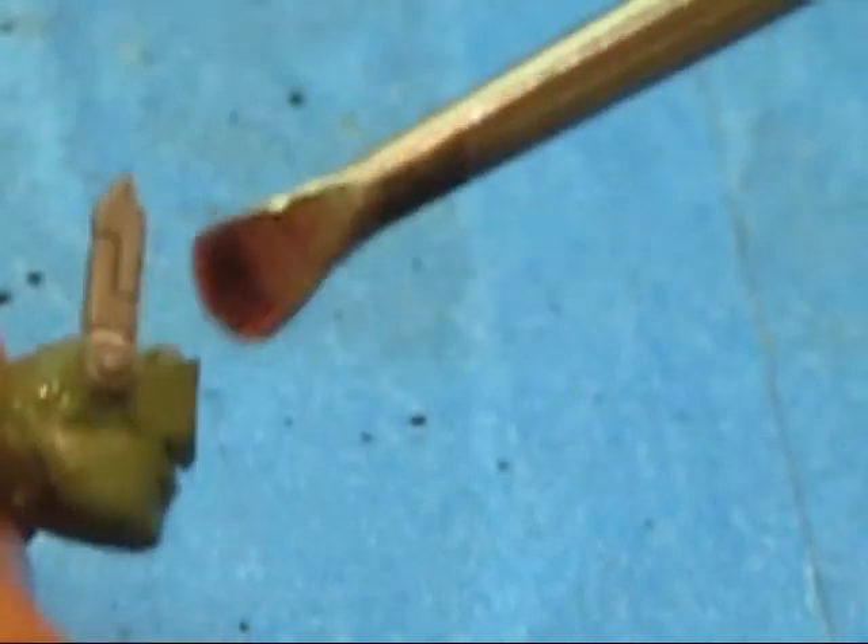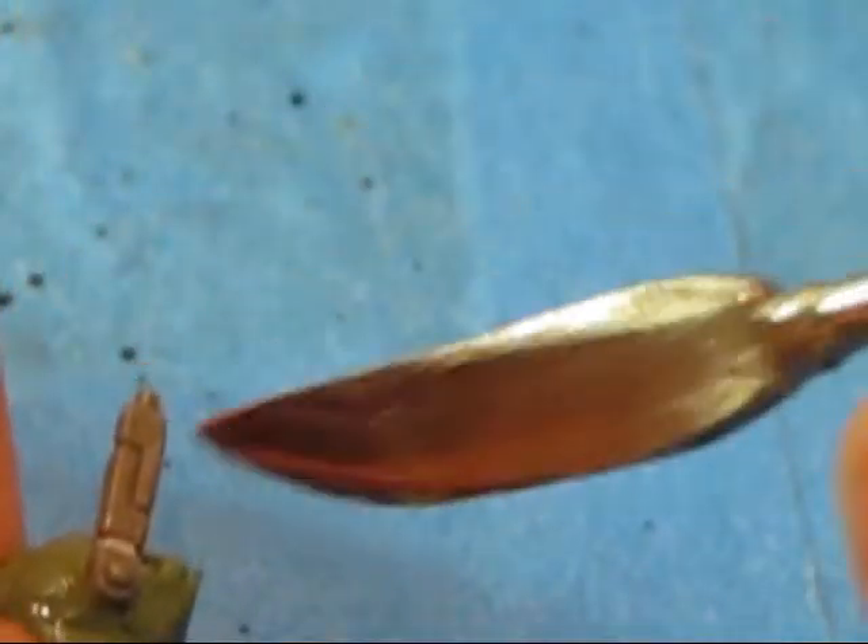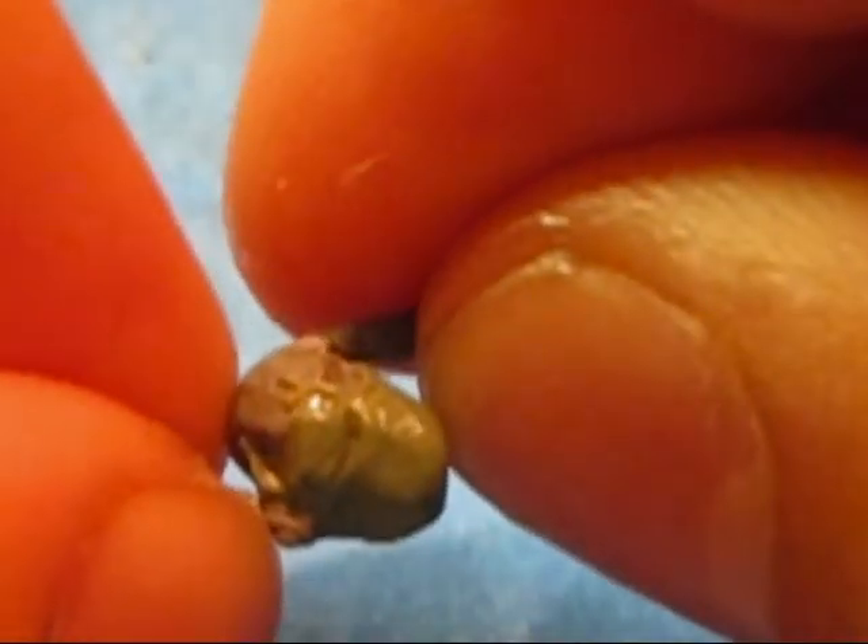There we go. Ok, so then flatten this part out again. So now you kind of have his eyepiece thing. And then just kind of flatten this out a little bit more. I'm actually gonna cut some of this off, cause you don't need that much. Ok, I'm gonna get the formation of this done off camera — it's just a little hard to do on camera.